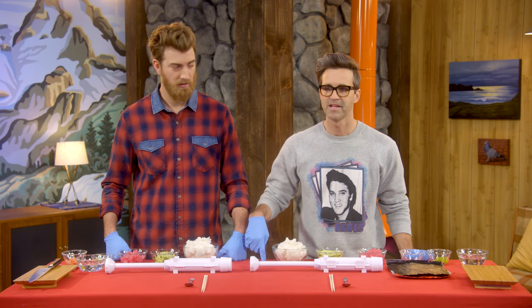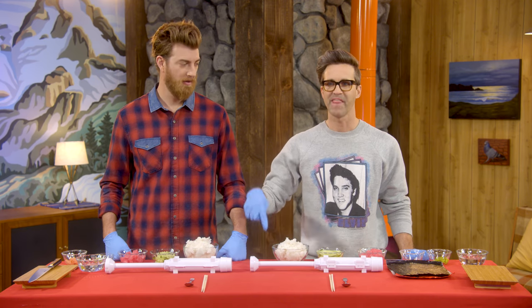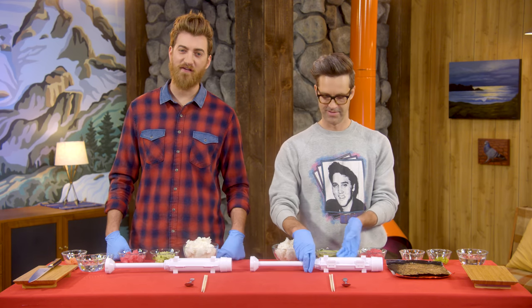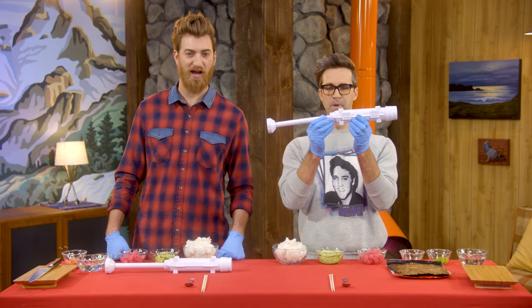Now, making sushi is an art form that is difficult to master. Yeah, which is why my family goes out for sushi without me. But now you can make pristinely rolled sushi with ease right in your very own home with a sushi bazooka. Boom!